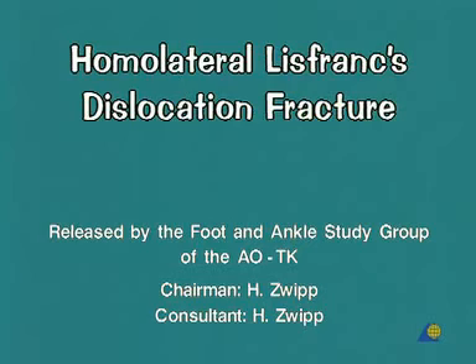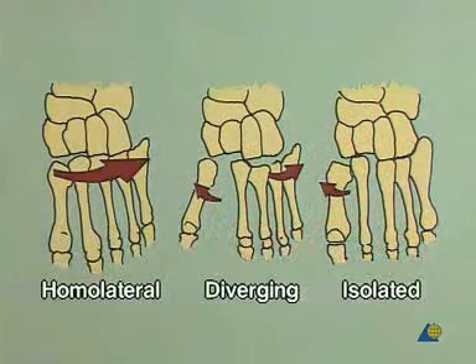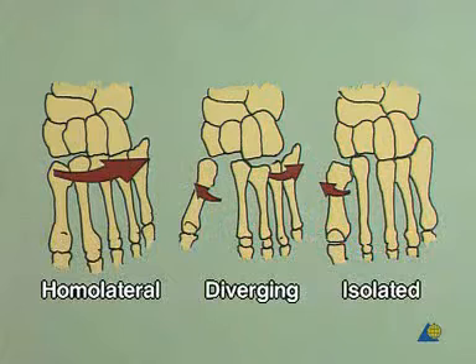Homolateral Lisfranc dislocation fracture. Deceleration injuries with hyperflexion of the plantar muscle and abduction lead to the frequent dorsolateral Lisfranc dislocation. The homolateral form of dislocation, according to Quenu and Kuss, predominates with 68% against the divergent and isolated forms.